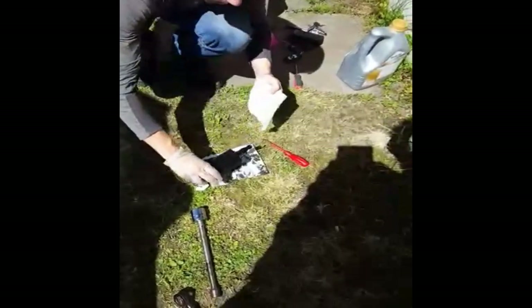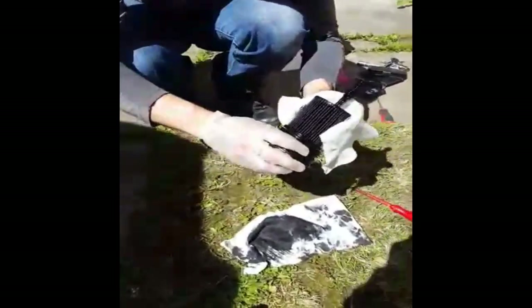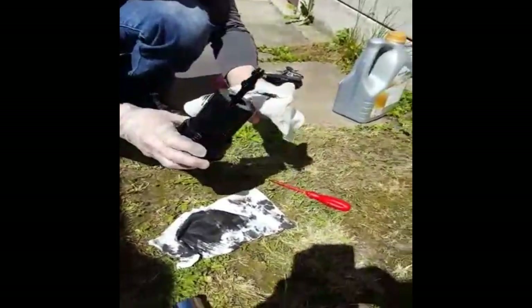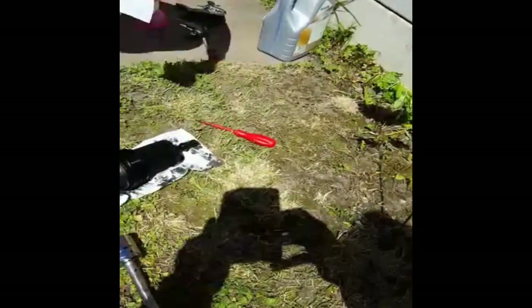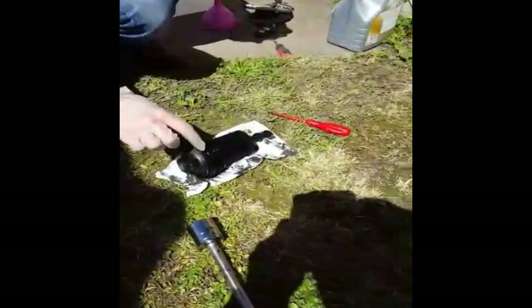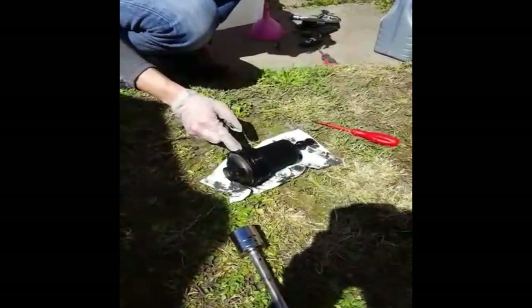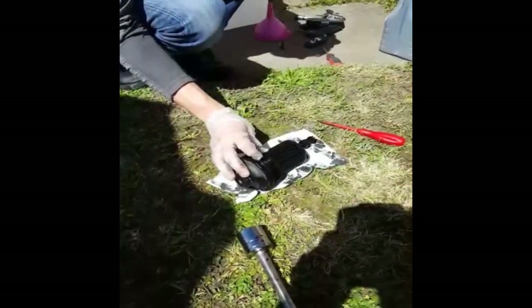Now we're going to remove the old filter — just pull it out carefully so as not to break the end. The kit comes with new seals: there's the smallest one, followed by a slightly larger one, and then there's the biggest O-ring which sits on the third groove in there. Just going to pop all of them off.